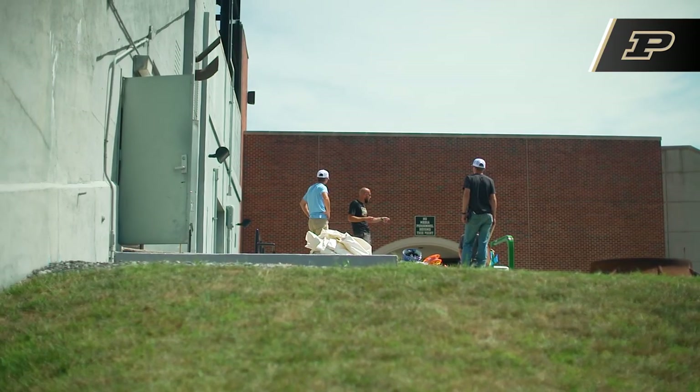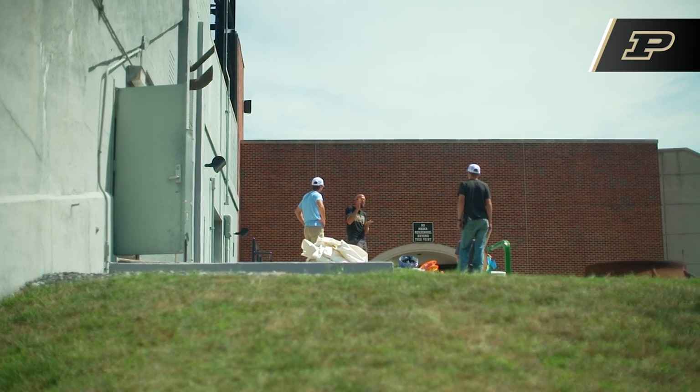I'm Brian Borneo. I'm the sports turf crew chief here for the athletics department, and I'm in my 17th year doing this.